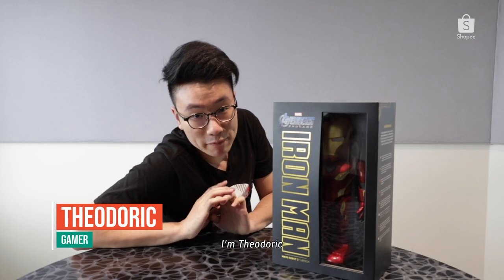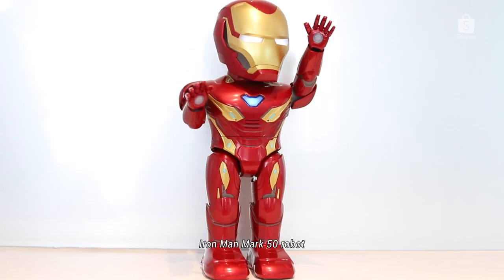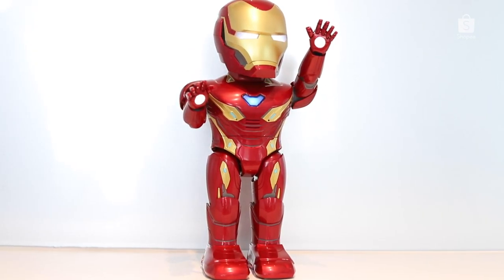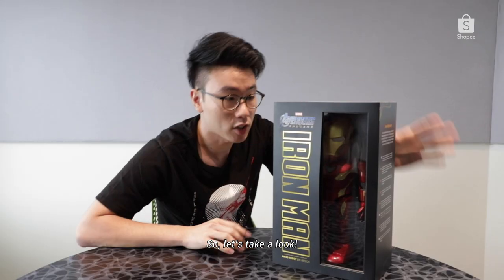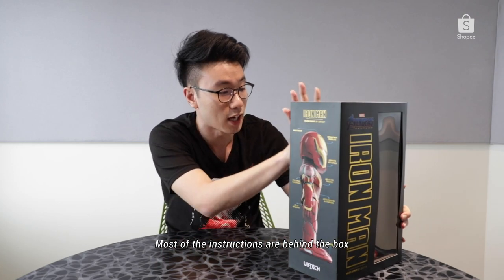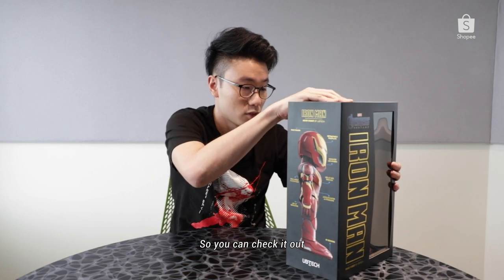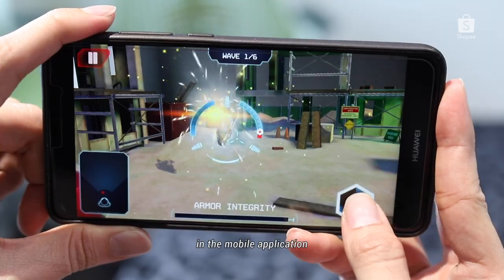What's happening everybody? I'm Theodoric and today we will be unboxing the Iron Man Mark 50 robot, solely distributed by UB Tech. Let's take a look — I have absolutely no idea what this is about; most of the instructions are behind the box, so you can check it out. Essentially, you can play as Tony Stark — it is a mobile app.